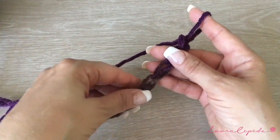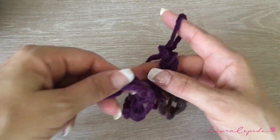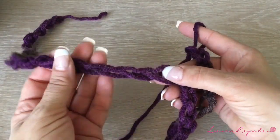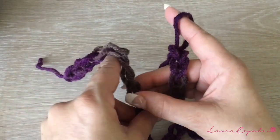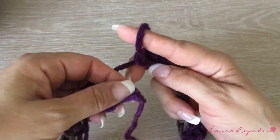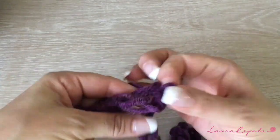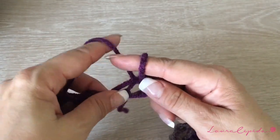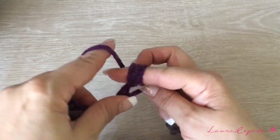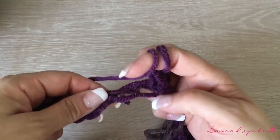We are going to start this poncho by the collar. Once you finish the 32 chains, we are going to close them in a circle. This poncho is for all sizes, so don't worry — you are always going to start with 32 chains. Once you fix them and they are straight, you are going to slip one to close. Grab your yarn, insert your finger here, and bring them through.